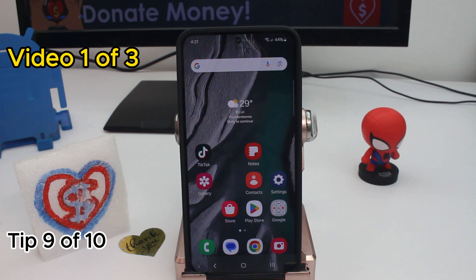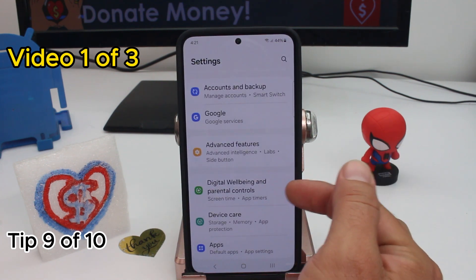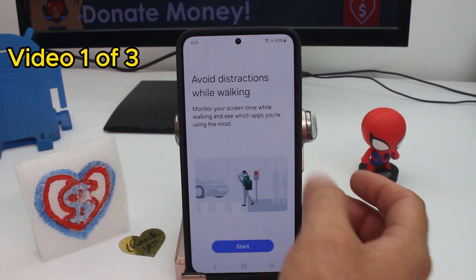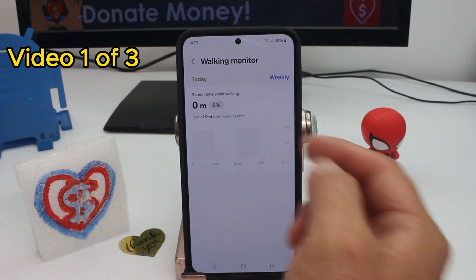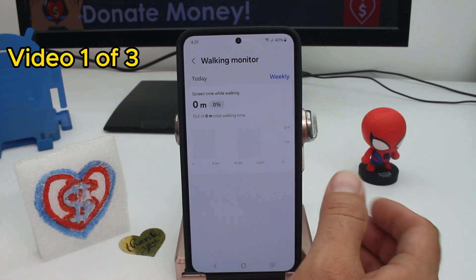Did you know you can activate Walking Monitor to prevent accidents while walking and using your phone? Go to Settings and find Digital Wellbeing and Parental Controls — down there is the Walking Monitor option. If you activate it, it will alert you when you're walking and monitor all the apps you use while walking.